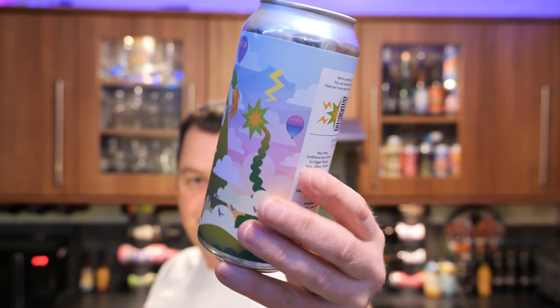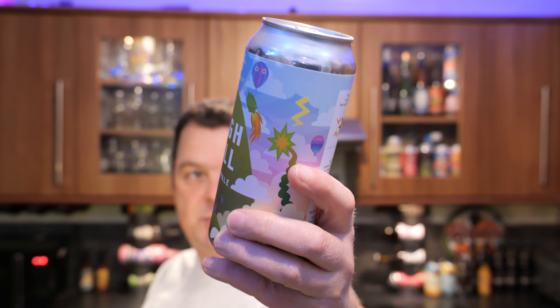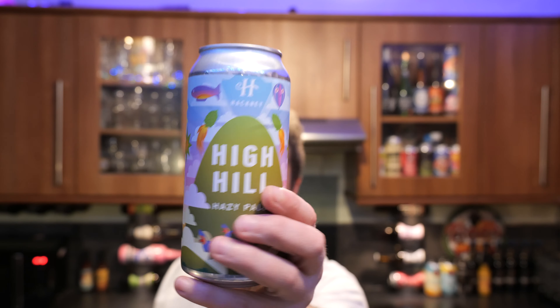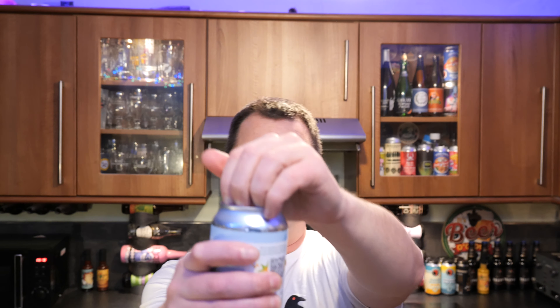I like the can wrap on this one, looks very nice. Without further ado, let's get the beer out into a glass and see what we get.